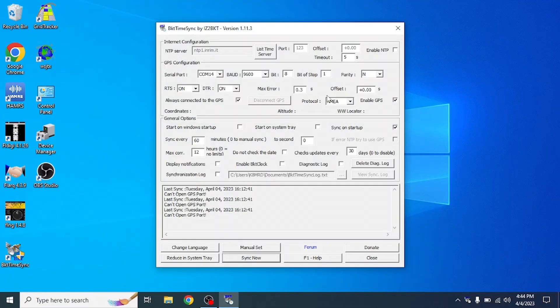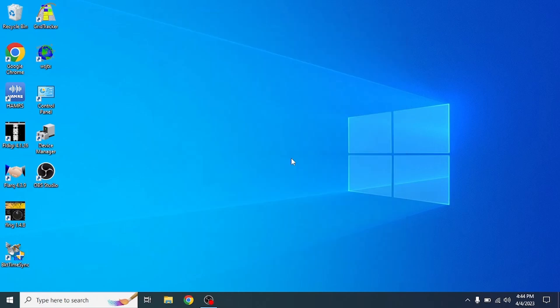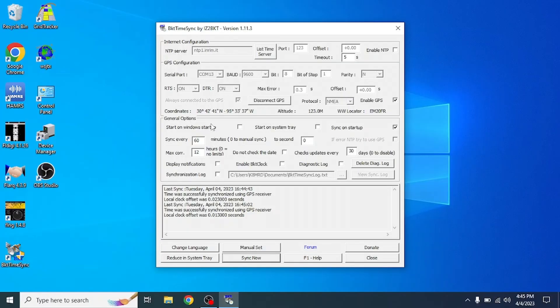Open up BKT TimeSync and hit Yes when prompted. Here we have the program. You can use Enable NTP to sync over the internet, but in our case we just want the Enable GPS button checked. Change the COM port to COM 13. You don't need to set a baud rate — I just randomly picked 9600, and it automatically synced. If it doesn't work, close the program once you've changed the COM port and then reopen it. You should see the GPS coordinates right away, and it should say the time was synchronized using the GPS receiver. There's nothing else to configure.